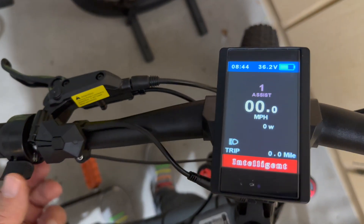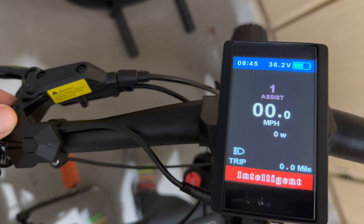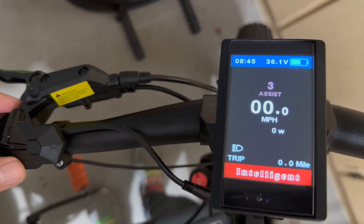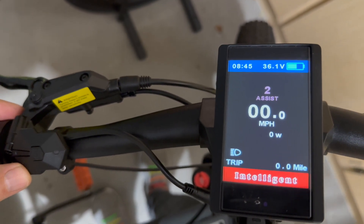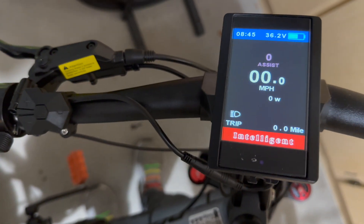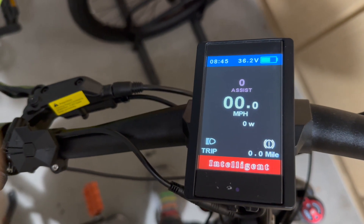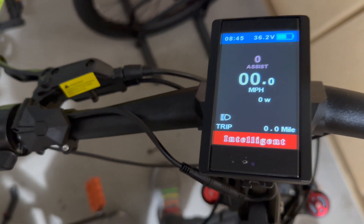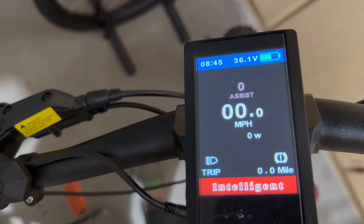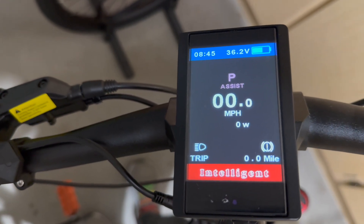Some features I forgot to mention: by pushing the plus button it sets the different power levels. I have it set for three as we mentioned, but you can go down to zero which shuts it off. If you hit the brakes, the brake light indication comes on. And if you push the bottom key, it pushes the bike forward.